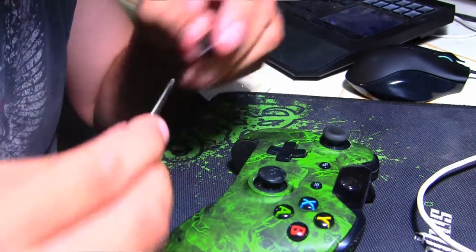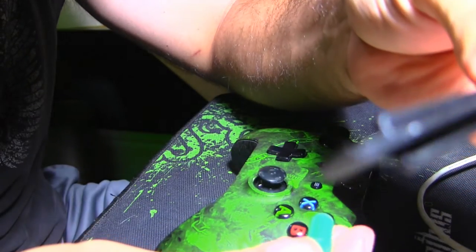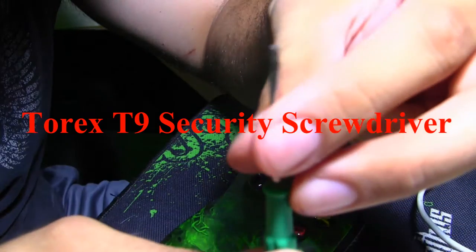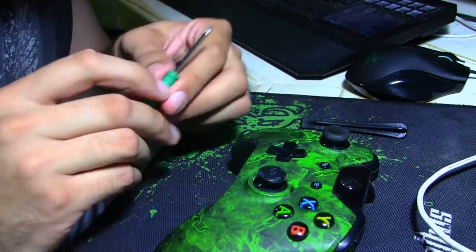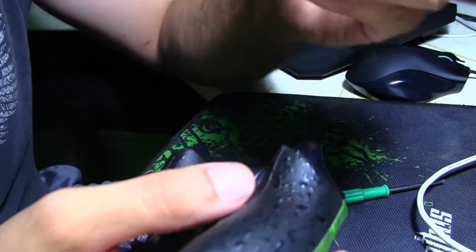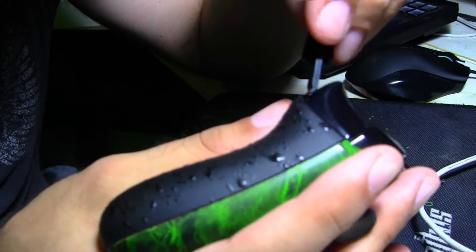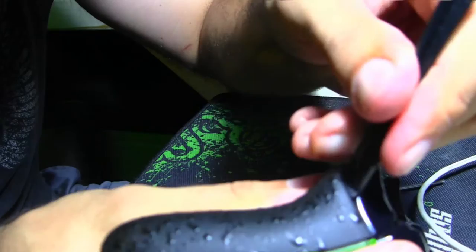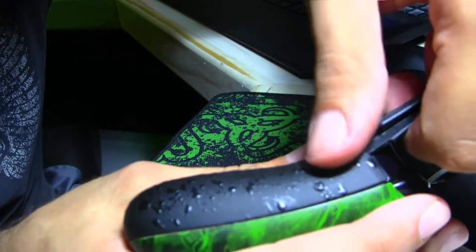When I bought my SCUF, they gave me this tool and this screwdriver. You can get one of these at Radio Shack or Best Buy. If you don't have one of these, just use a screwdriver. You want to stick this piece right here in where the trigger is. Then pull out this rubber — you might feel like you're going to break it, but you won't. Just pull it out.